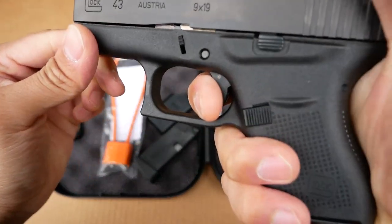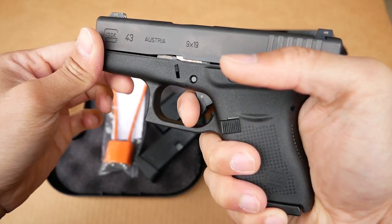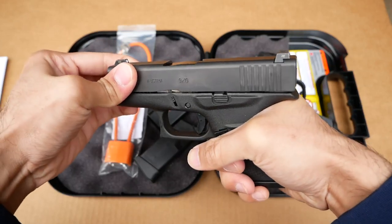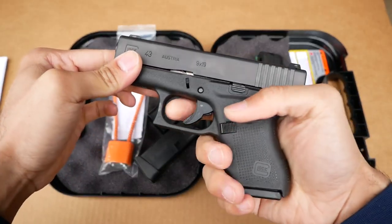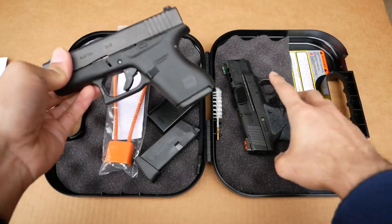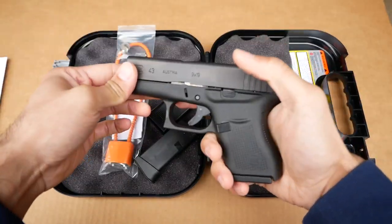As for the reset on the Glock — you can hear it. That is a really noticeable reset. You feel it and hear that snap and click. The trigger travel is a little bit shorter on the Glock. Both are great triggers but they are completely different. I have no qualms with either one — both are perfectly fine for concealed carry.